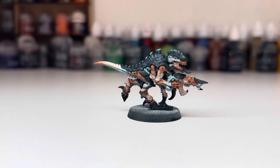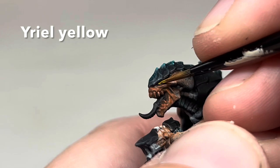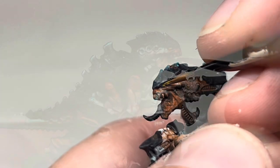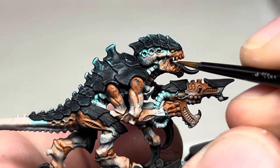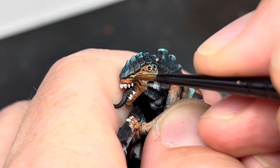There's a nice blue tint that contrasts really well with the orange. I then used some Yriel Yellow to pick out both of the eyes and then went back to Wraithbone to paint in the teeth. I then made a quick 50-50 mix of both these paints and added a dot highlight to the eyes.